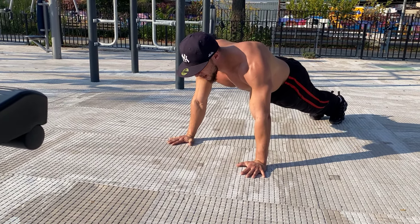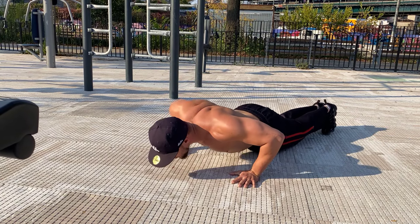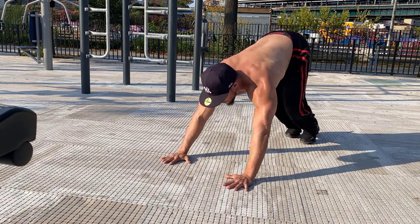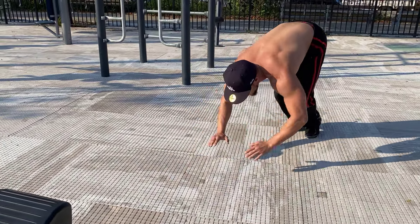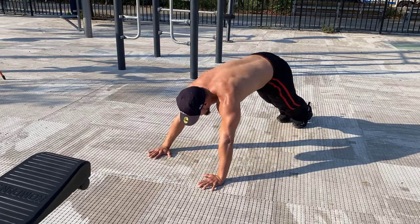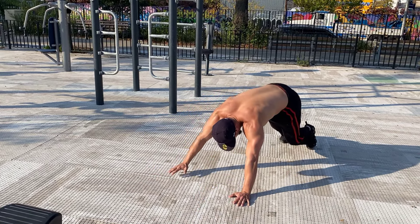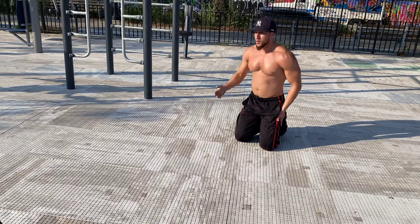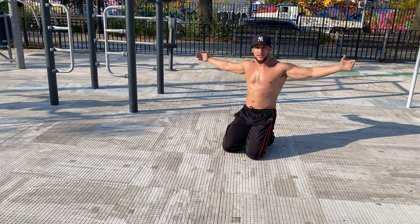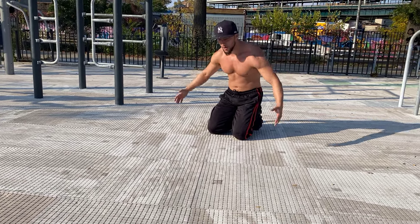You also have the toe-touch push-up — that's seven. We also got the T-push-up, put your arms straight out.